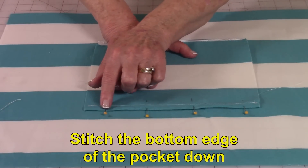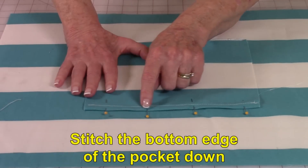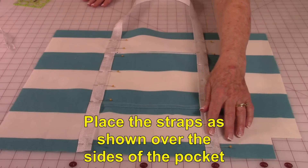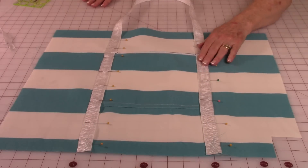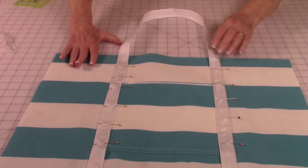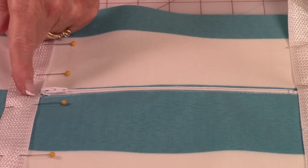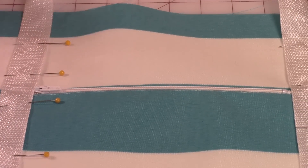Pin and stitch the lower bottom edge of the pocket down, then stitch along the folded edge. Place the strap starting at the bottom edge of the bag, going right over the edge of the pocket along each side. Then bring it up, loop it around, and go back down the other side. The strapping goes right along very close to the ends of the zipper.